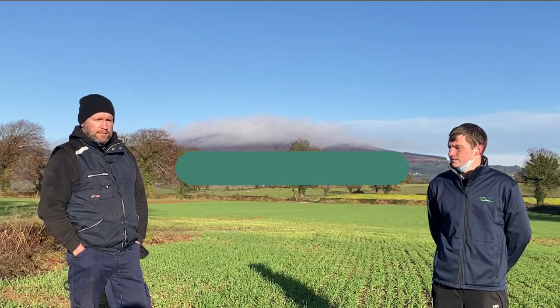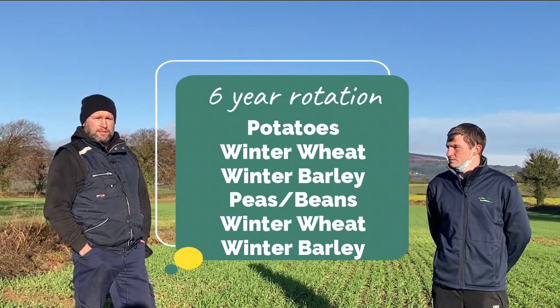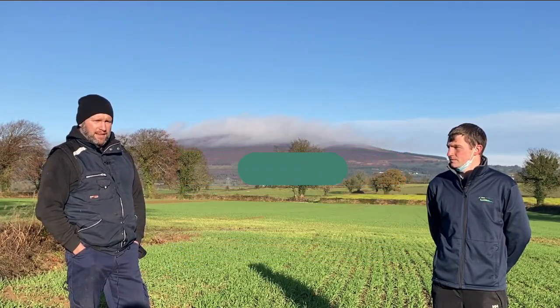We're farming roughly around 100 hectares. We're on a six-year rotation and try to get a break crop every third year. So usually it's potatoes, wheat, barley, then into peas or beans, wheat and barley. That's the plan, but it doesn't always work out like that. We throw oats in there at the odd time and just try to react to the situations that are ahead of us.